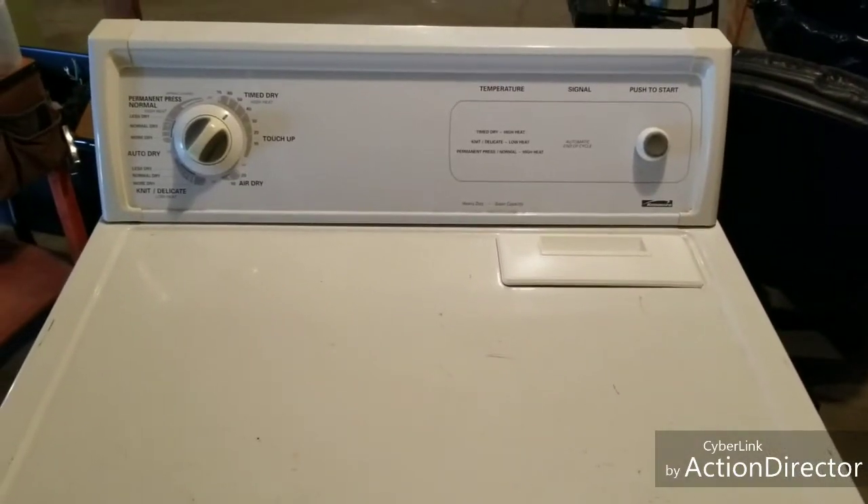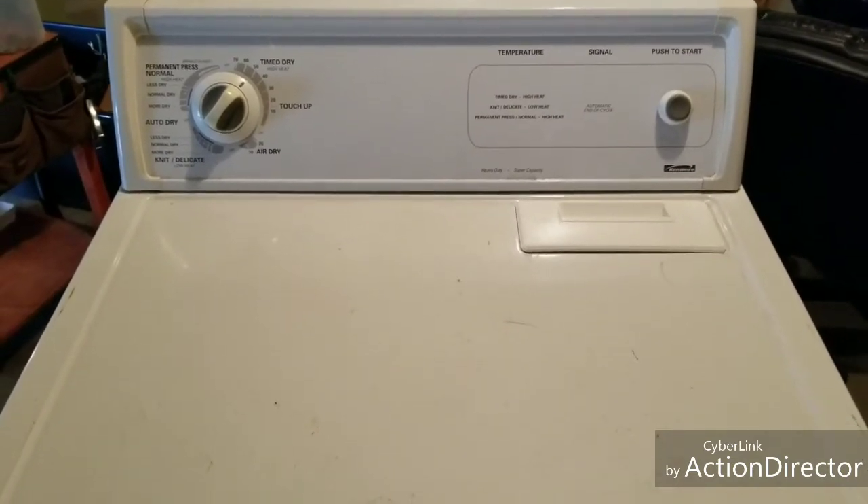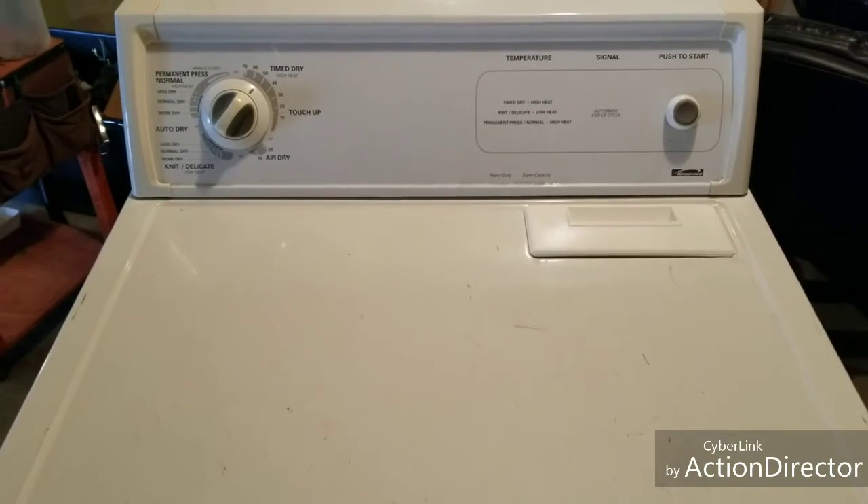It's running great — not shaking around, not bouncing, sounds good. We'll get this one paired with that washer and get them up for sale. Thanks.